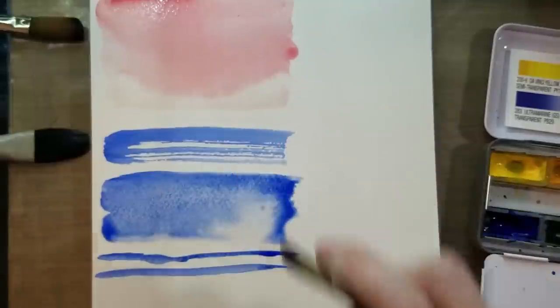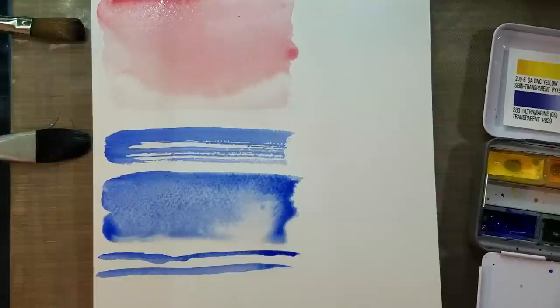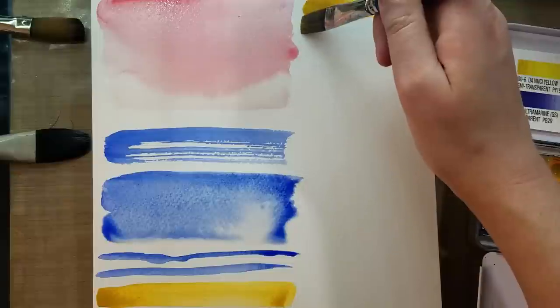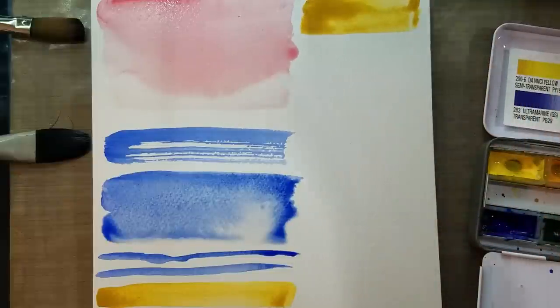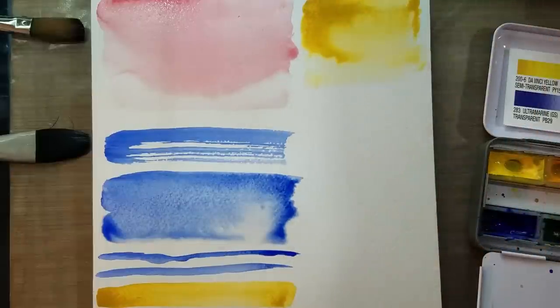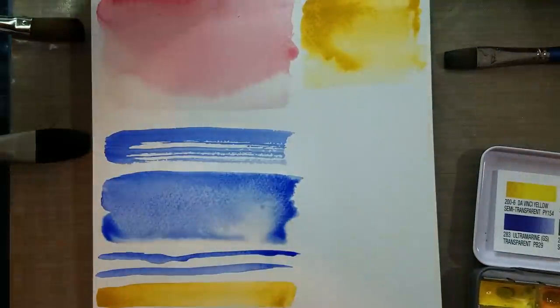Next we're going to do a synthetic flat. This is a Cotman synthetic flat — it's a little bit stiffer than our filbert. This can be used to apply harder edges if you wish. You can also do thin lines by changing the orientation of the brush, or if you add more water you can use this to apply a wash. That was our synthetic flat — it does not have the taper the way a filbert would have.